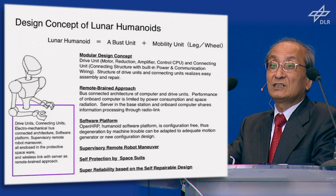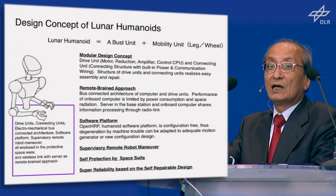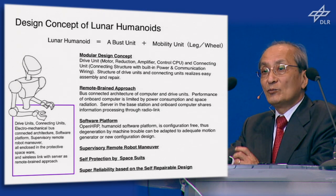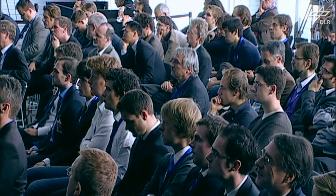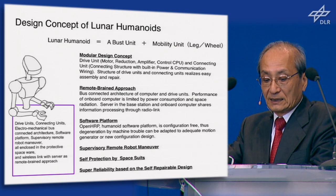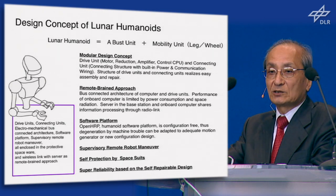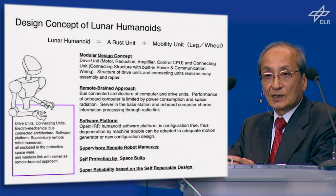The secondary remote brain approach: the on-board computer for the humanoid operates in a very severe radioactive environment, so we need special electric circuits, and computer power is quite limited. The lunar base has a big computer that is well protected and communicates with the humanoid — we call this the remote brain approach. Brain is at a remote place on the base. The third point is that a software platform is needed, and fourth, supervisory remote robot maneuver is key — not fully autonomous robot, but shared autonomy and remote control. And self-protection by space suit, as I said.